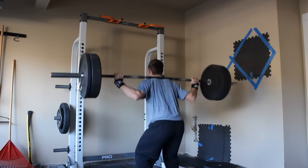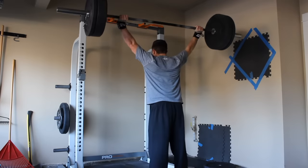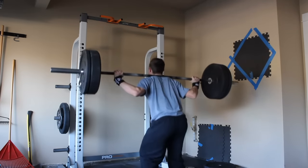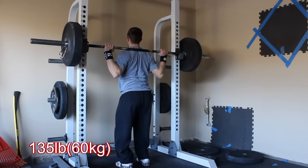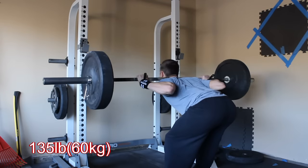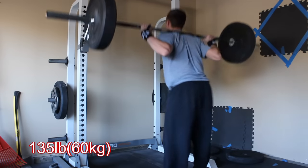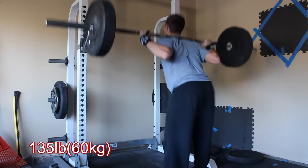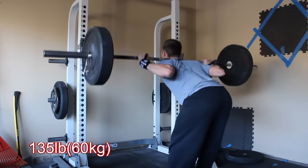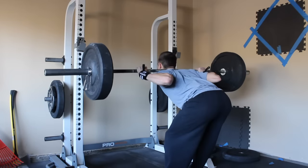Throughout these sets of snatch grip push presses I only worked up to 155, but started moving a lot faster that last set. Then I finished with some good mornings — I was supposed to use 25% of my back squat, which would be like 85 or 90 pounds, but that seemed really light so I just went to 135. I had the tiniest bend in my knee, but I think that's normal for good mornings.